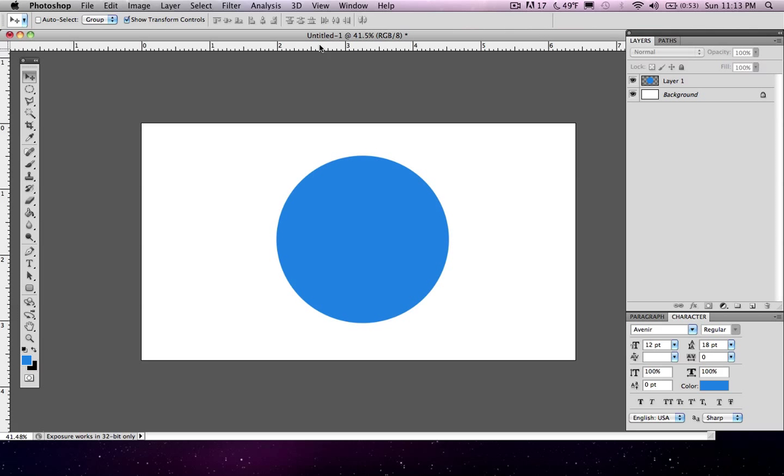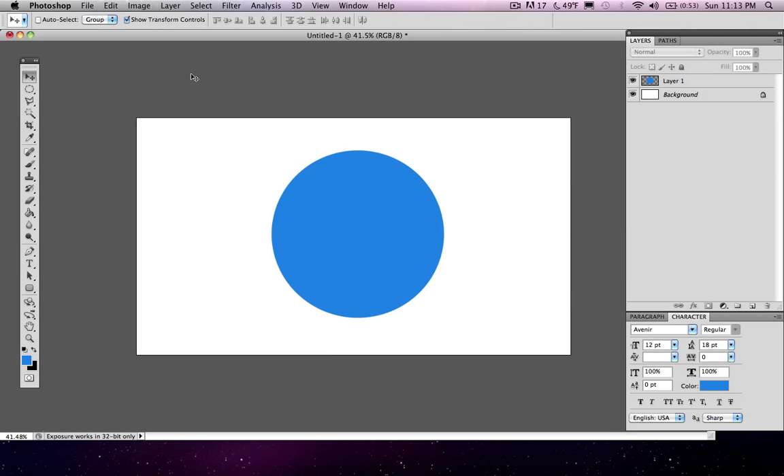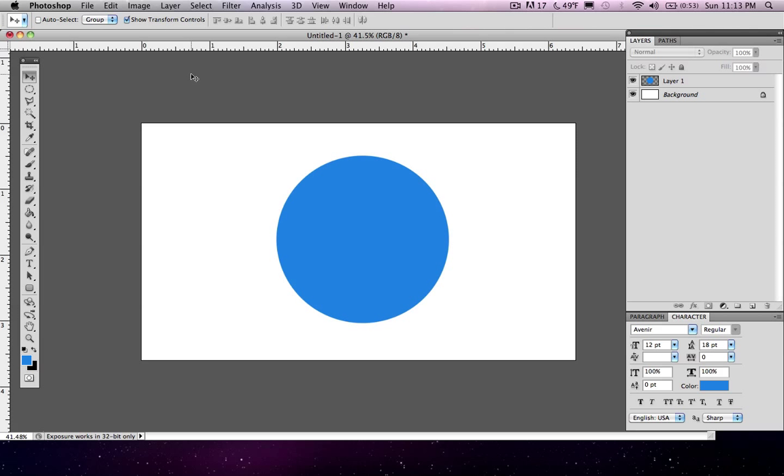You might not have these rulers on your screen, but they're pretty easy to get on there. Just go ahead and go to View and click Rulers. Or as you can see, the key command is Command R. That makes it very easy to show them when you do and don't need them.